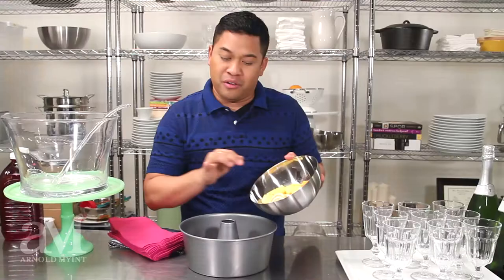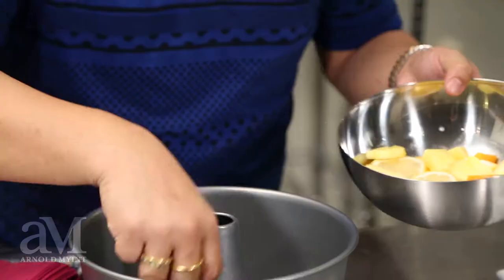For this particular ice mold, I've chosen lemons, oranges, and freshly cut pineapple. And all I'm going to do is place the fruit into the bun pan.